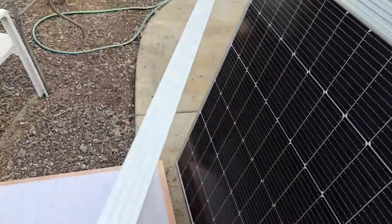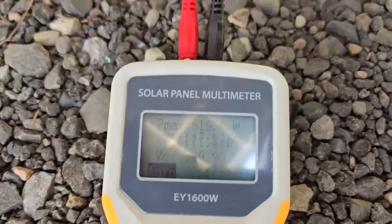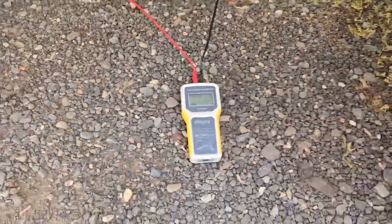Now if I move this out in the sun, let's see what we get. Okay, so now I moved it and it's in the sun — pretty bright sun, little bit of cloud there but not a lot — and we're at 519 watts, 49 volts. Pretty sweet.